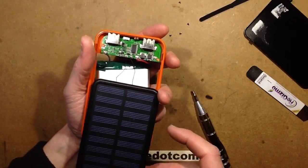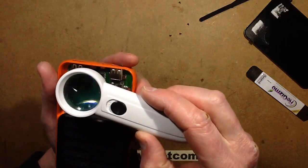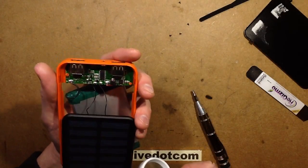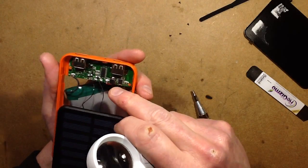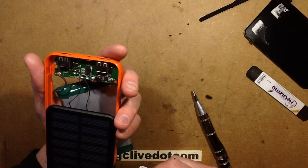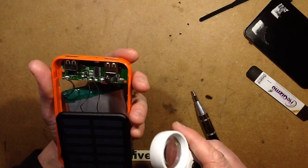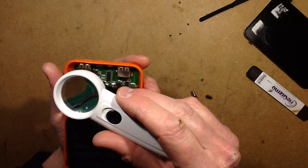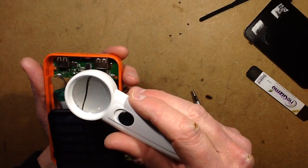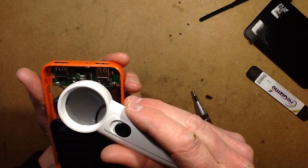The chip, rather predictably, has no number. Some have mentioned the number might be on the bottom, but that's a bit destructive to find. The inductor is marked 3R3 — 3.3 microhenries. Other things worthy of note: an 8205 MOSFET package, and a little charge control chip marked 4606.